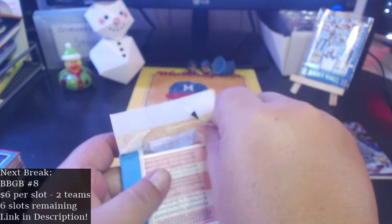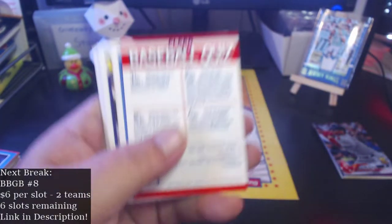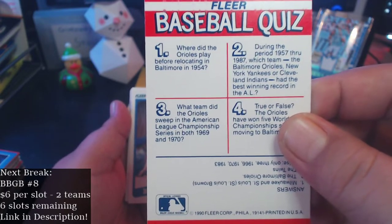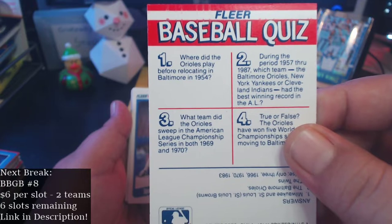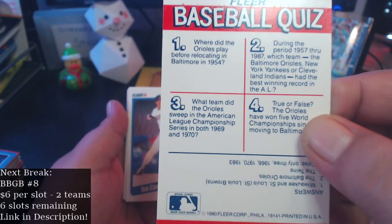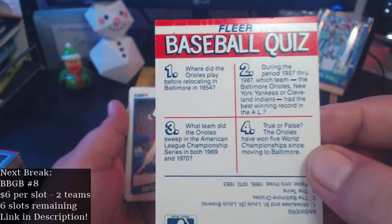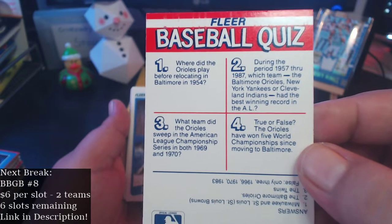Hopefully we'll get a nice rookie in here. This thing wasn't sealed that well — could have been searched. Got a baseball quiz on here: where did the Orioles play before relocating in 1954? St. Louis. During the period 1957 through 87, which team — Orioles, Yankees, or Indians — had the best winning record in the AL? I'm guessing the Orioles since this is an Orioles card. What team did the Orioles sweep the American League Championship Series in both 69 and 70? I have no clue — Yankees? True or false: the Orioles have won five world championships since moving to Baltimore. I say false.